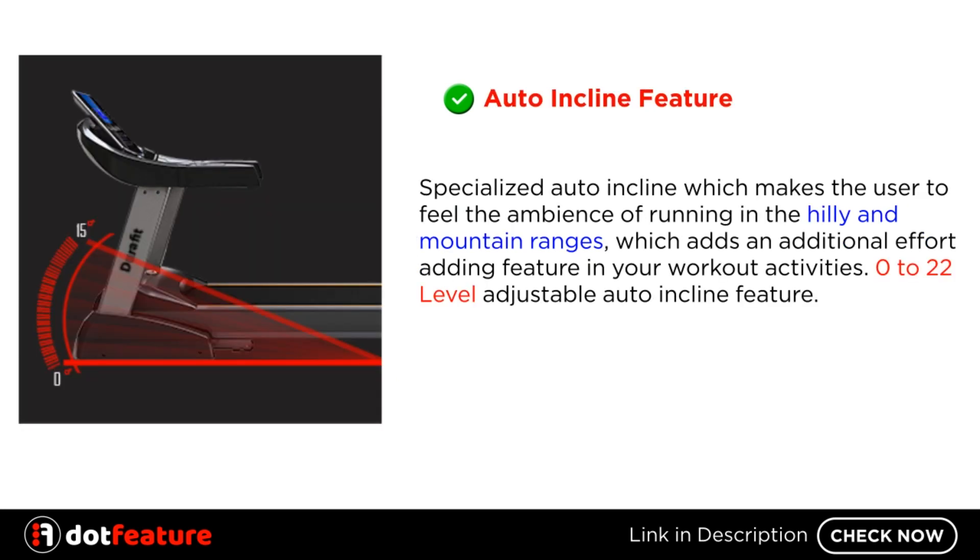Auto incline feature. The specialized auto incline makes the user feel the ambience of running in hilly and mountain ranges, which adds an additional effort-adding feature to your workout activities. It offers a 0 to 22 level adjustable auto incline feature.